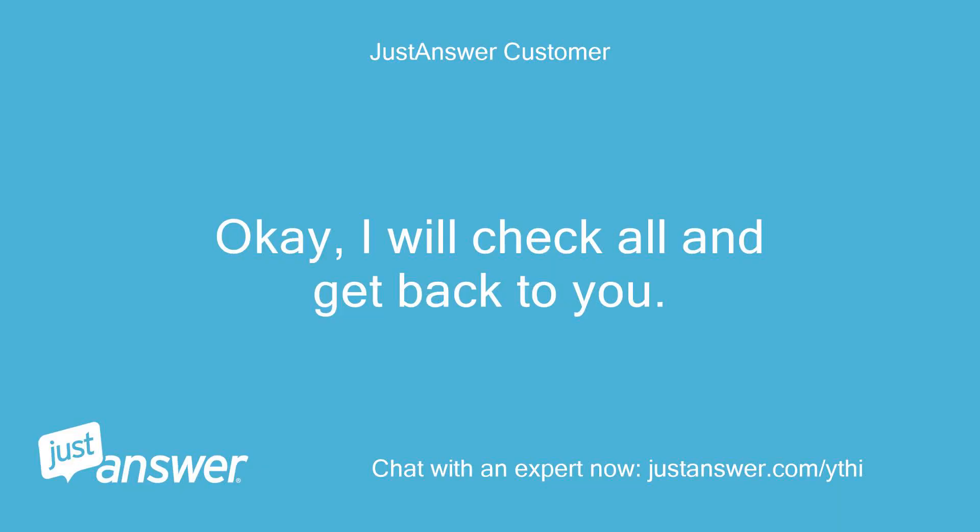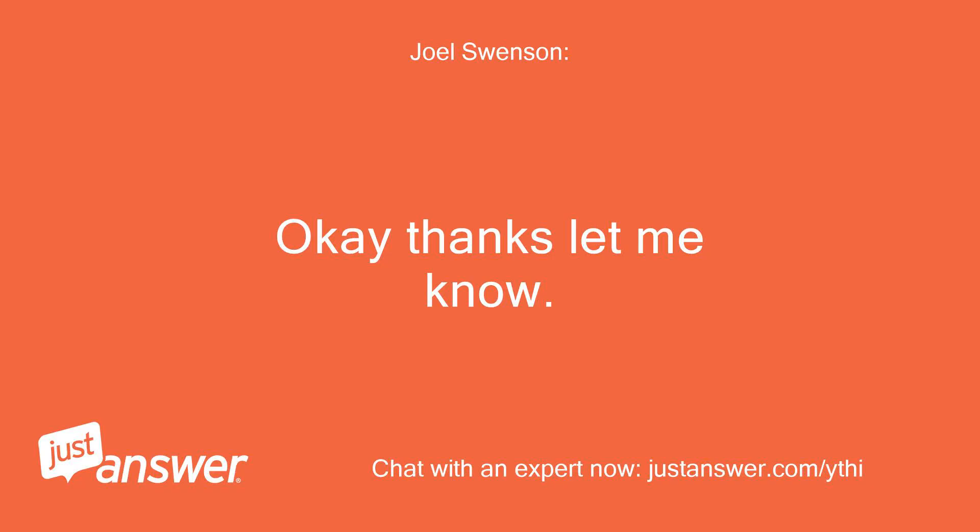Okay, I will check all and get back to you. Okay, thanks, let me know.